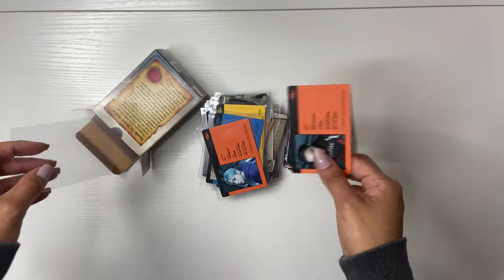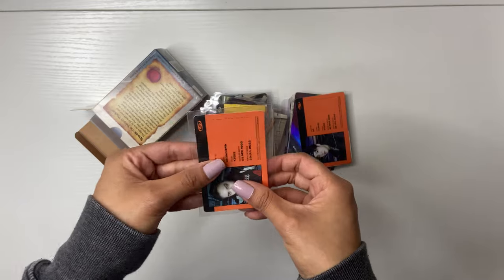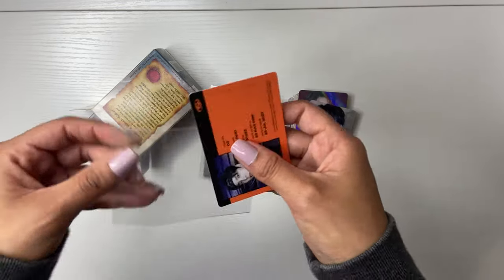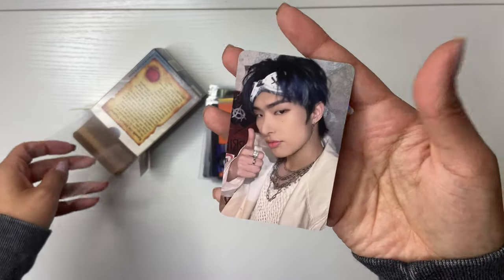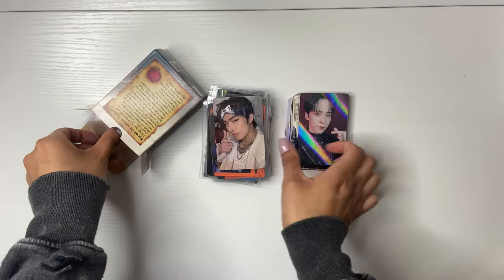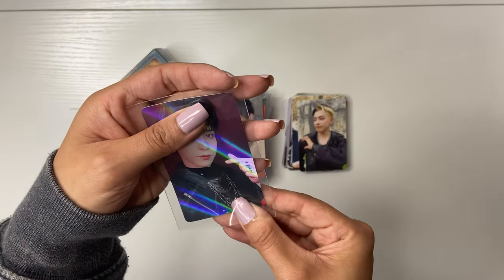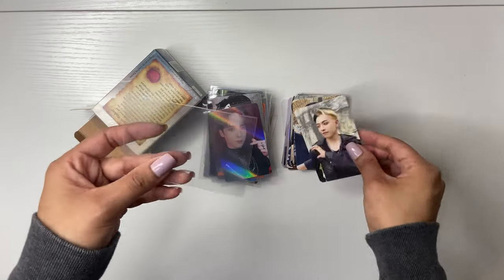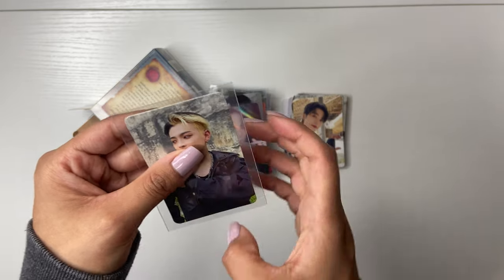Sometimes I feel like my sentences just don't make any sense, but that's fine. Song Mingi! And then this is Yunho's holo — I collect Yunho fully for POBs and stuff. I feel like if you watch my videos consistently, you're probably so annoyed with me talking about who I collect all the time, but I just say it just in case there are people who've never seen my videos before.